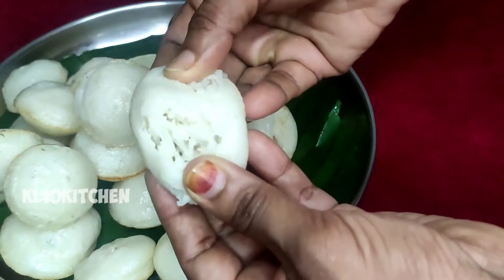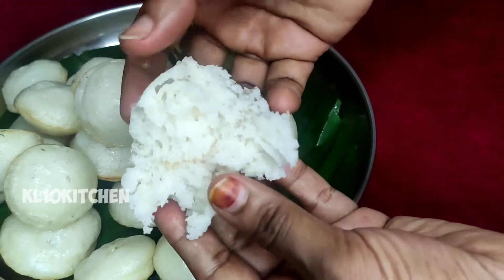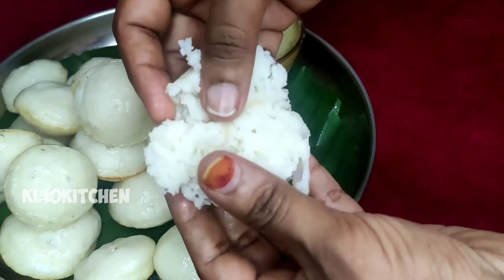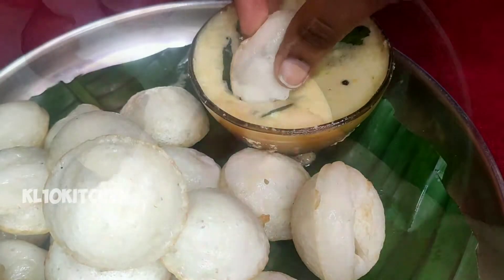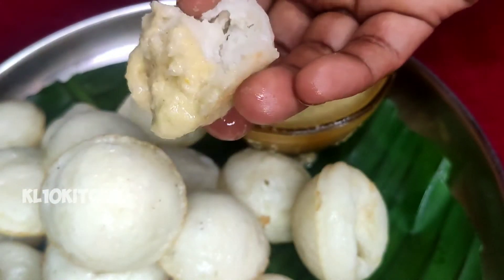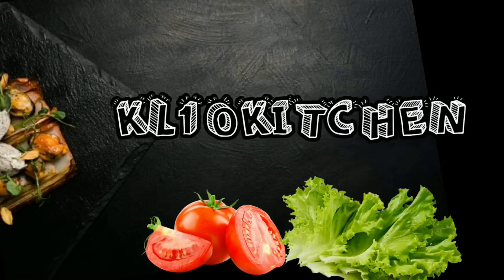Hello, we are going to have a recipe. We will have some bread. Now let's get started. We will have some bread and let's see how I am going to put it in the pan.